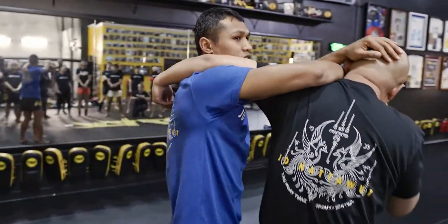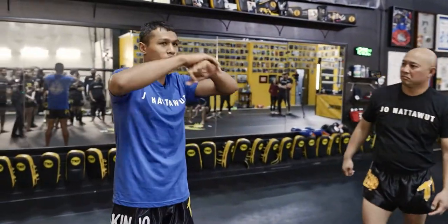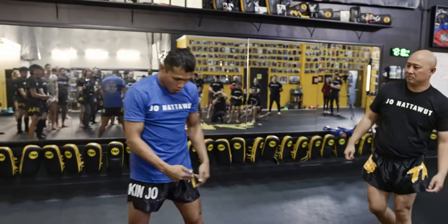And from here, you can go knee, you can go elbow. And again, it depends on your opponent. Sometimes you can get it quick. Sometimes you got to work so hard to get it, but always moving.